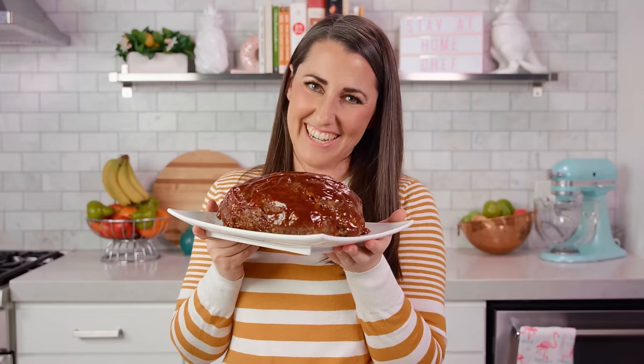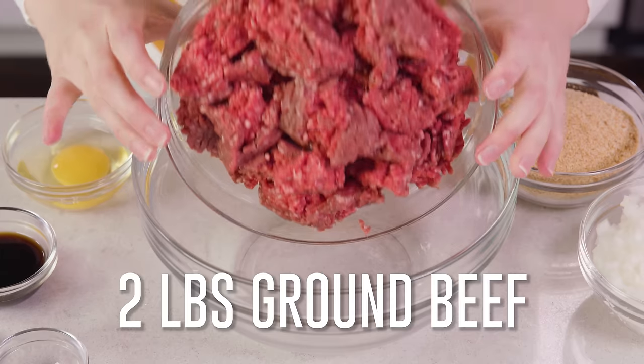Thanks for watching. You can find the full written recipe in the video description. Be sure to subscribe, like, and follow, and check out the rest of my videos where you can find hundreds of restaurant quality recipes you can easily make at home. Dinner! Bye!